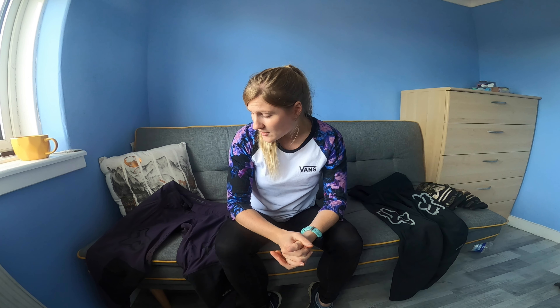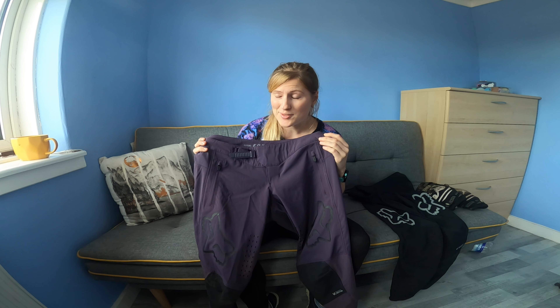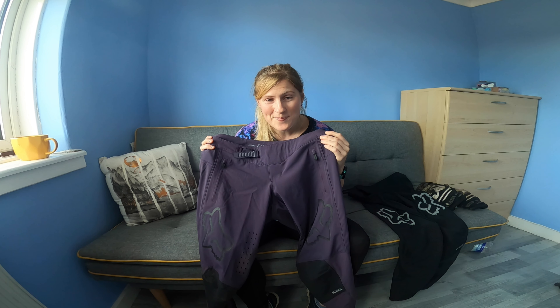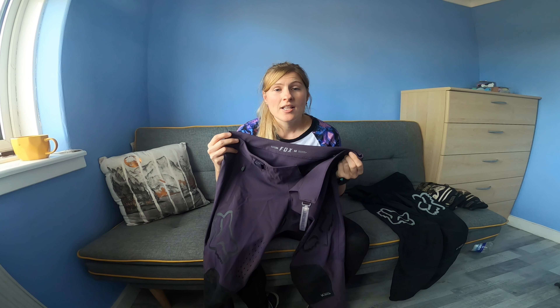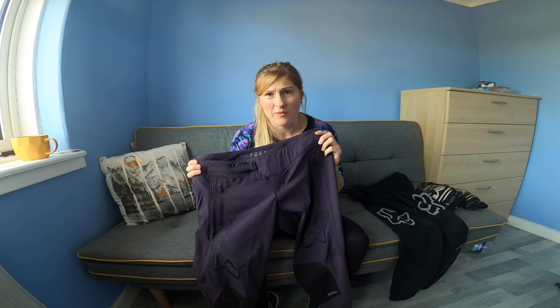So what I want to look at in this review: the breathability of the trousers — are they okay, are they too warm? The classic and important question: can you fit knee pads under them? The waterproofing — what level is that? The comfort when you're pedaling, how stretchy are they, and also the fit — are they true to size?